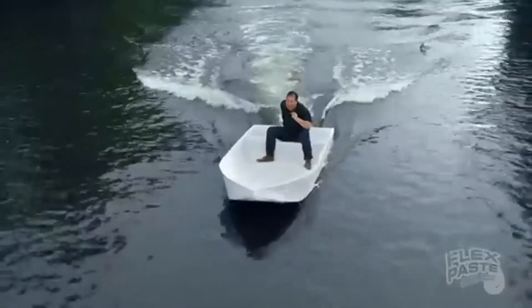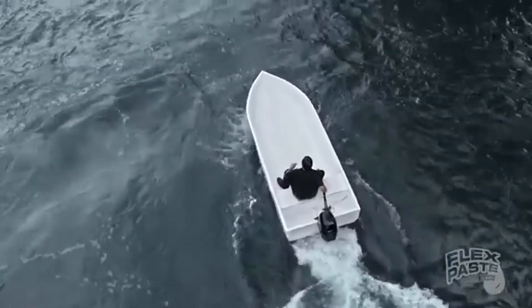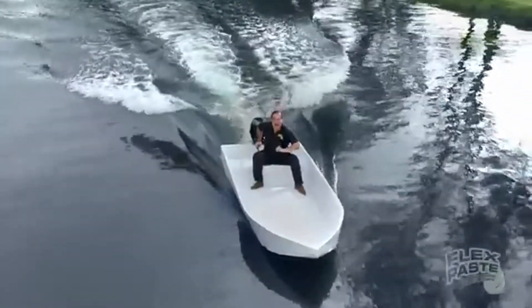Not only does FlexPaste seal up every hole, but it creates a strong, watertight barrier that bends and stays flexible. And the inside is completely sealed!